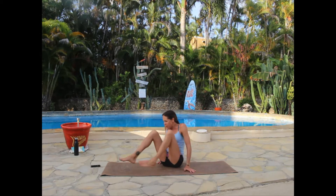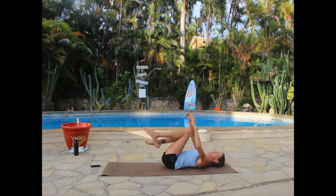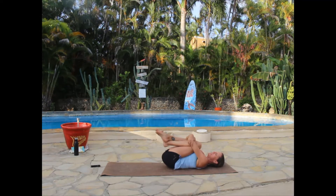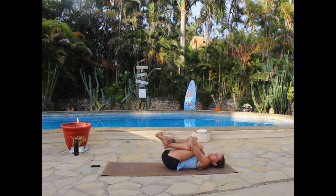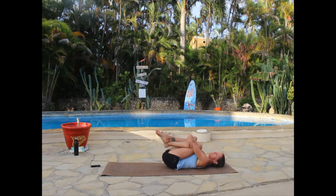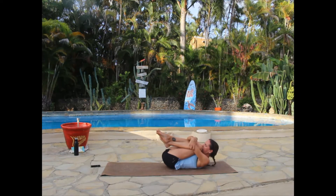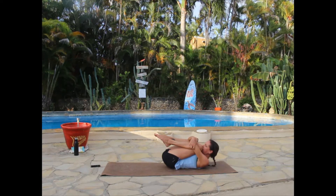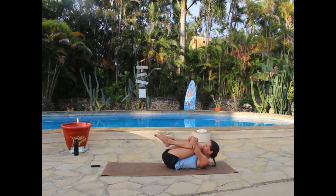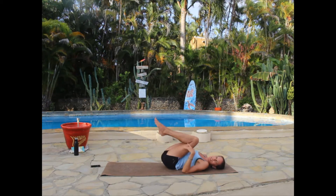From right where you are, hug both knees into your chest and give yourself a little hug and a little rock from side to side, massaging your back. Tuck your head up a little bit, make yourself into a tiny ball as small as you possibly can. Take a breath and let it go. We're going to start with the leg stretch series to warm you up and work your core.